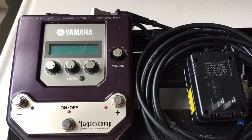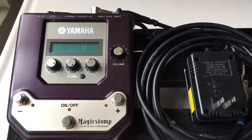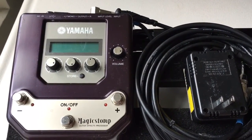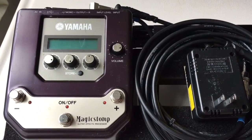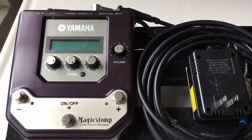Good day to you. Today, it's your boy Joaquin. I'm going to be doing a little review — not so much a review, but more a testimony on the Yamaha Magic Stomp Guitar FX Processor.